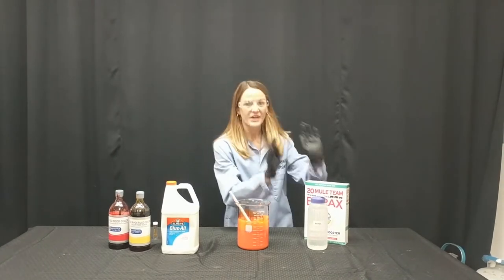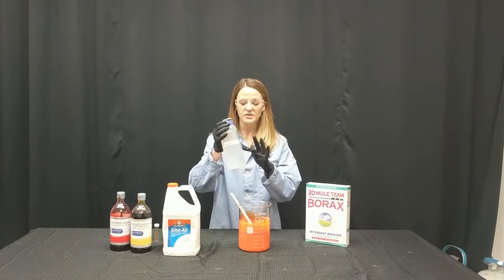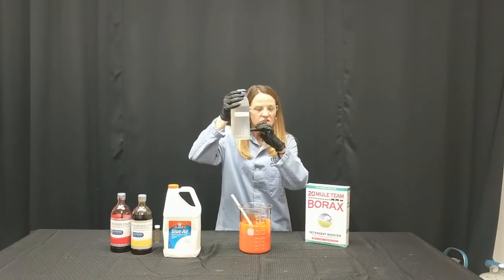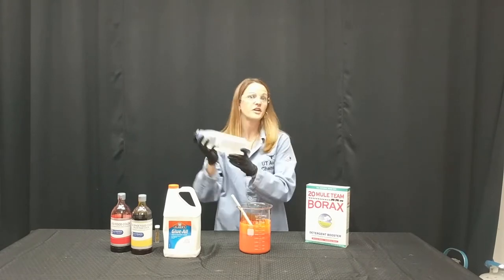Now this is the fun part. What I get to do is add a borax solution. The borax solution was made by taking borax powder — it's a white powder — filling it about to here, just a little bit, and then filling the rest with water and then shaking.